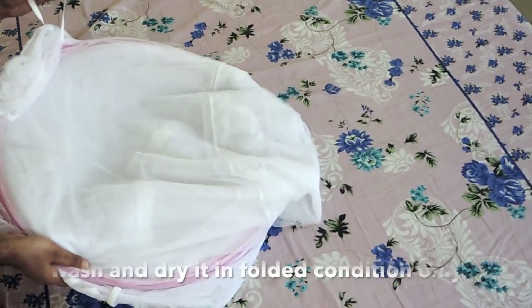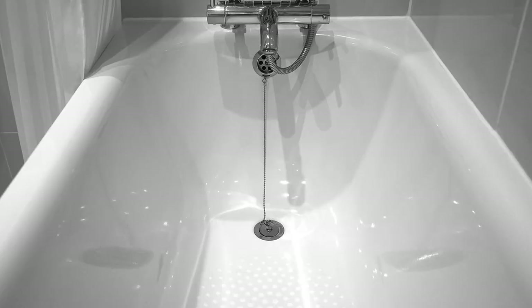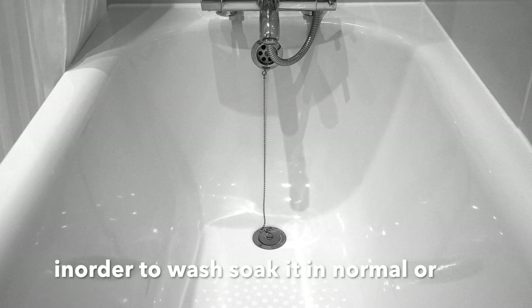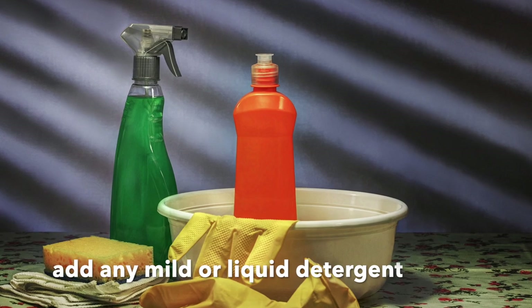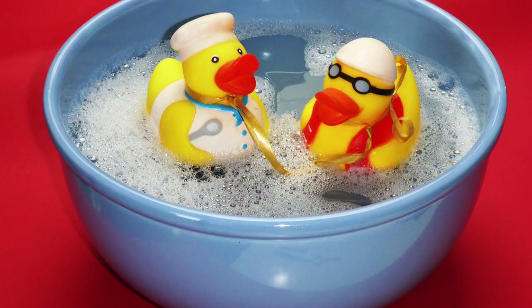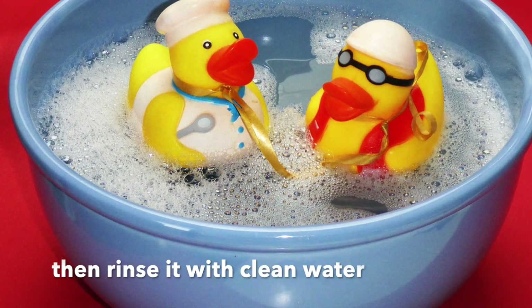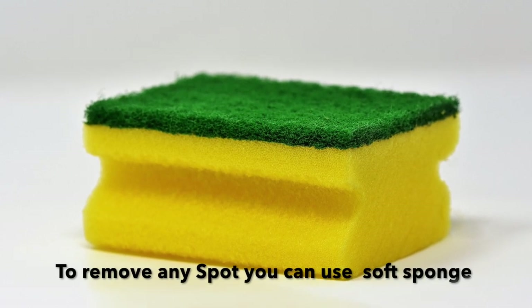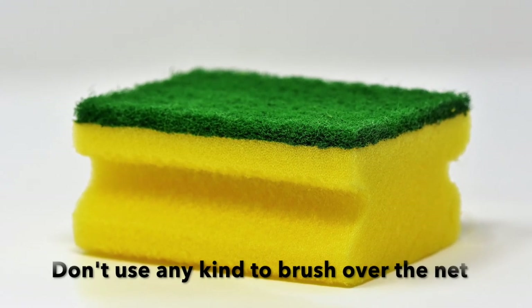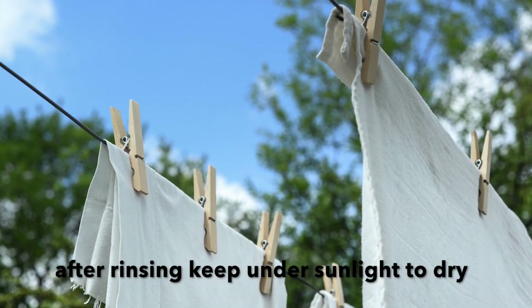Now let's see the wash care instructions. Fold it completely before washing. You can use normal water mixed with a mild or liquid detergent. Soak it for 30 minutes, then rinse with clean water. If there is a spot, clean it gently with a sponge — do not use a brush. Rinse it and dry it in sunlight.